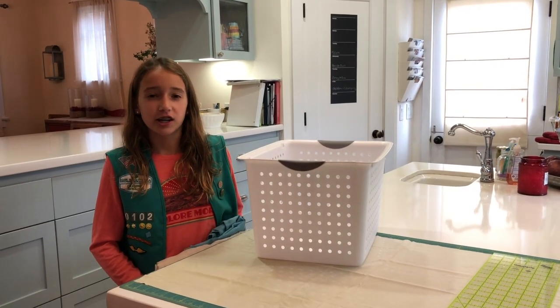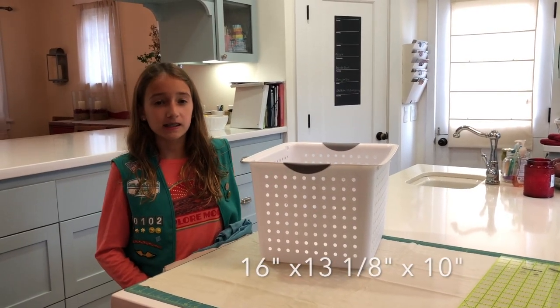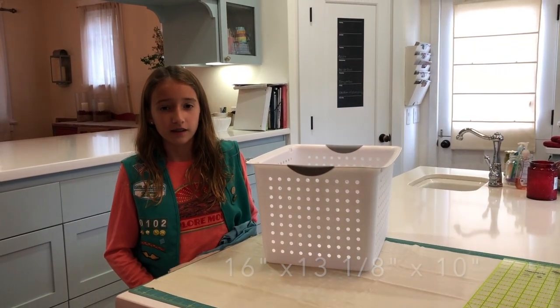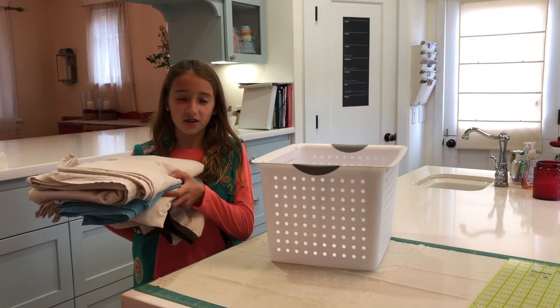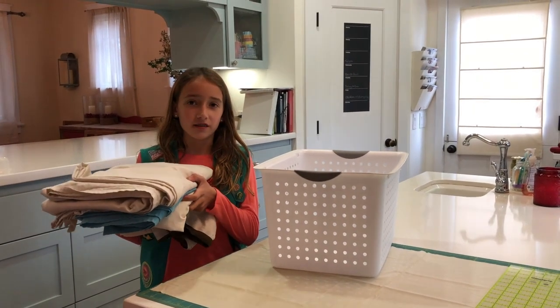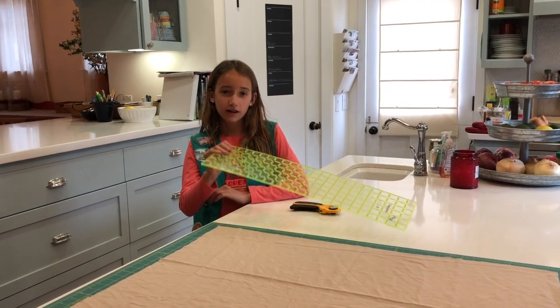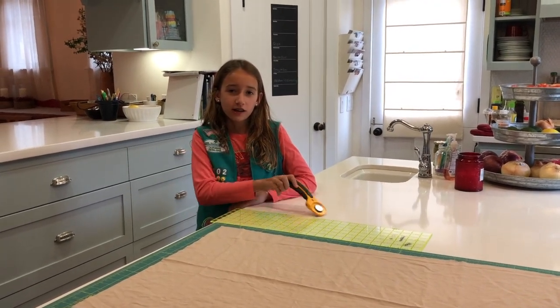To get started on this project, we use a block that is 16 inches by 13 and 8 by 10 inches. For fabric, we use old sheets — any size is fine. Next, we cut out a rectangle using a ruler, a mat, and a rotary cutter.